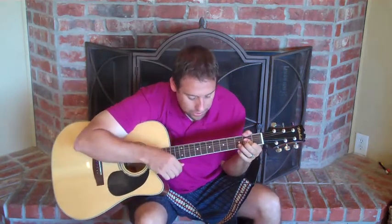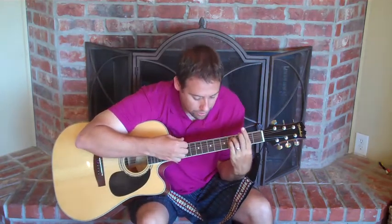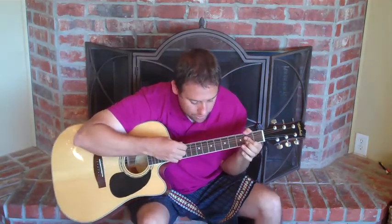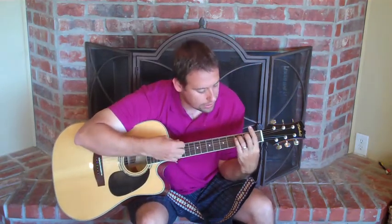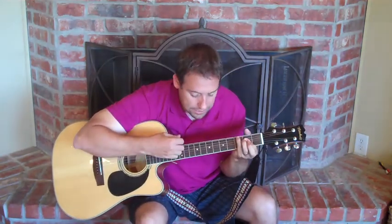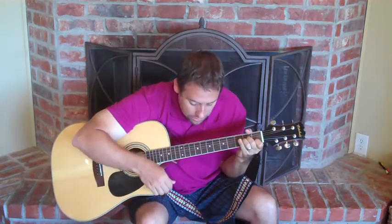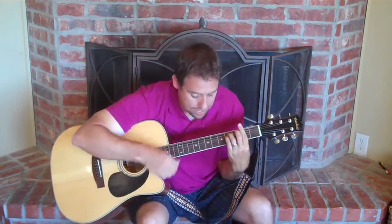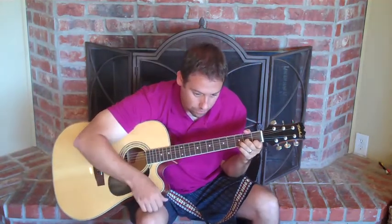Let's start over again and go through what we have thus far. A chord: "Picture yourself in a" — F sharp minor seven — "boat on a" — augmented — "river. With" — A chord — "tangerine trees and marmalade skies." Hit that F again. Back to A: "Somebody calls you, you." F sharp minor seven: "Answer quite slowly." "A girl with kaleidoscope." D minor two times — one, two.